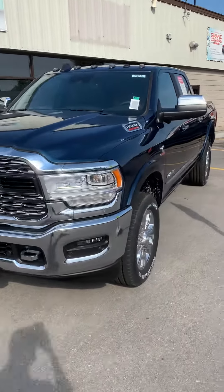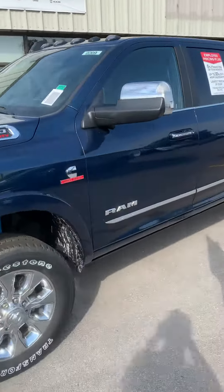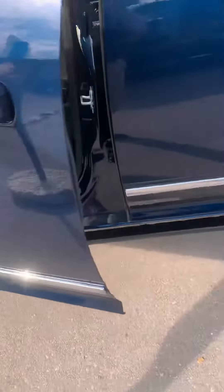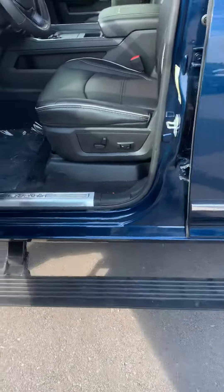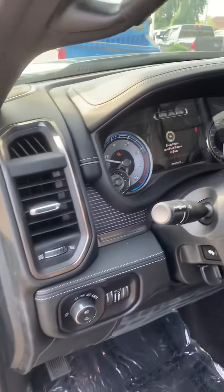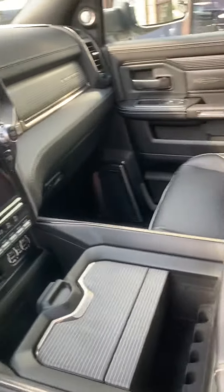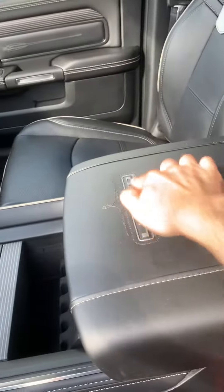Chris is going to do a walk around the vehicle. This one has the power running boards as well, and it's got the limited stitching on it here.